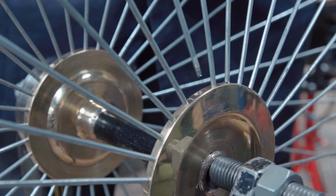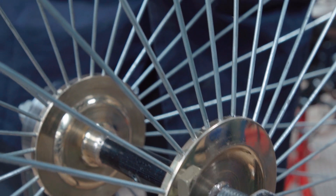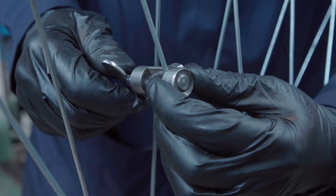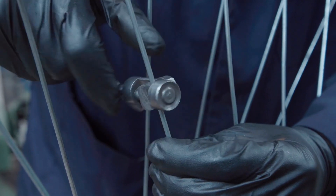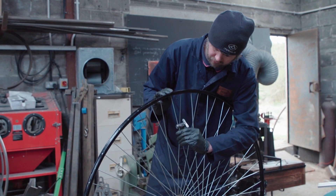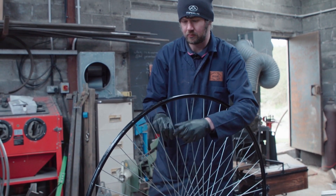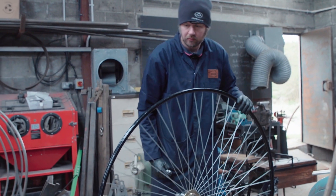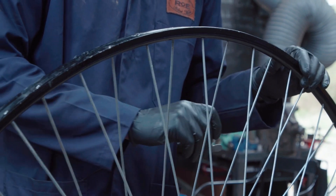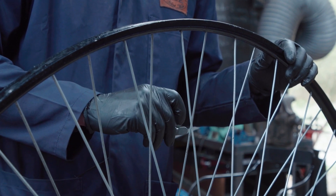We then attach the spokes, which are like long screws. You basically have a hub at the centre which is used to pull the whole thing together. Each spoke has to be tensioned — I do it by feel and by sound, because you get a different tone. If you strum a spoke it gives a dull sound if it's slack, and then the pitch goes higher as it tightens.